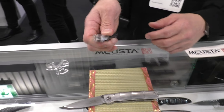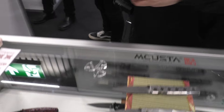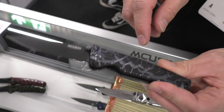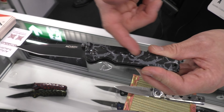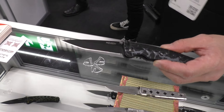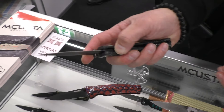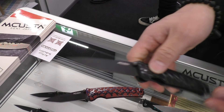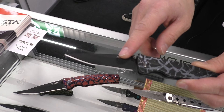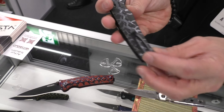What about other models? So now this is a new model — a limited edition. It has an aluminum handle with a very special coating technique. We have many different designs. This is also a liner lock. The blade is semi, three layers, VG10 with black coating. And there's also a clip.